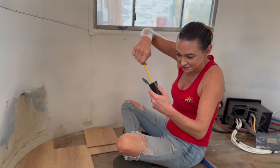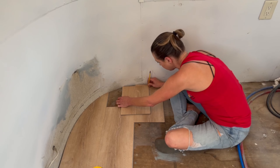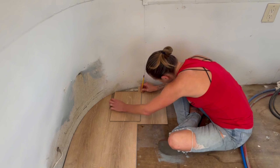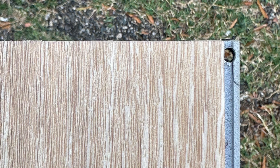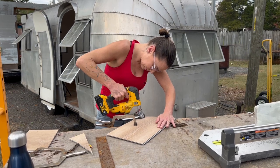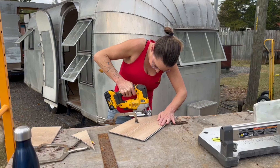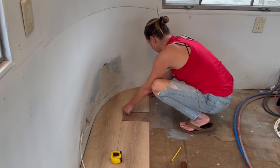Since this Airstream has so many curves, I'm going to try using this trick that I've seen people who do flooring on a regular basis use. I'm using this other piece of flooring to trace out the curve of the wall. I made a little hole in the flooring with a drill to put my pencil in and make a better trace. Then I use my jigsaw to cut the curve — let's see how it fits.